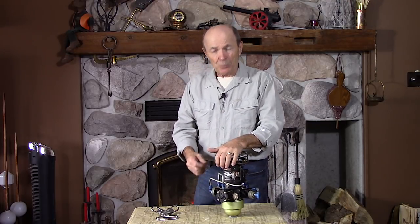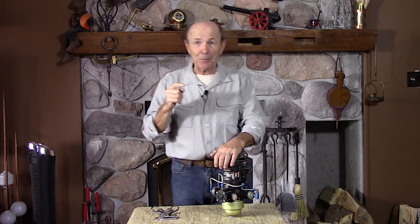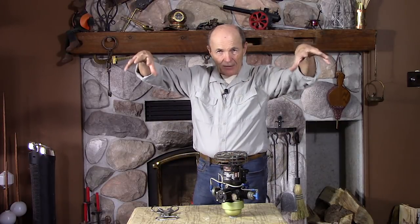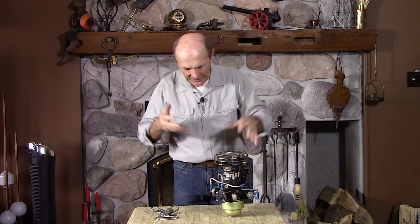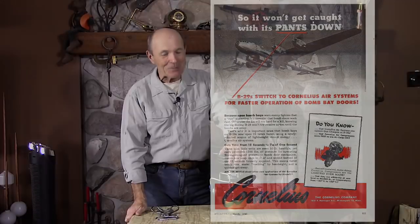Why am I showing you this for Vintage Scuba? Because there's a gentleman by the name of Ron Dachowski — pardon me Ron, if you're watching. I spoke to Ron a few years ago. He's not a young man, nor am I, but he's older than me. He was a very avid scuba diver and a great do-it-yourselfer.